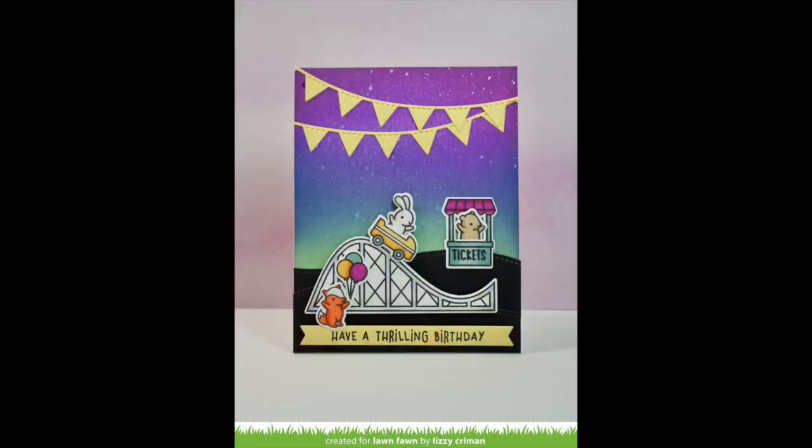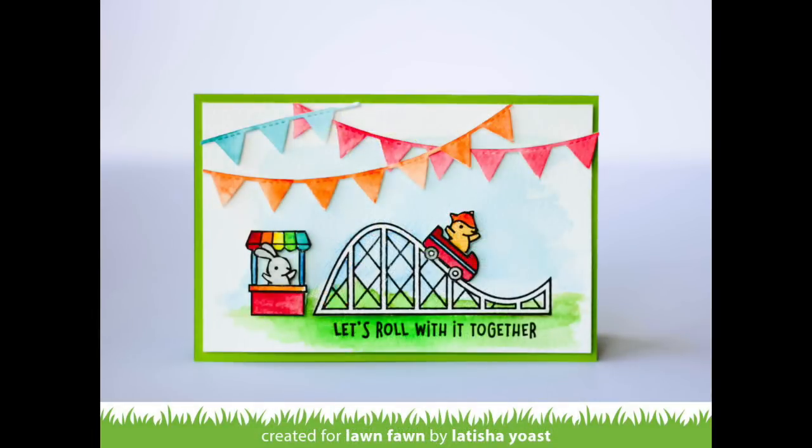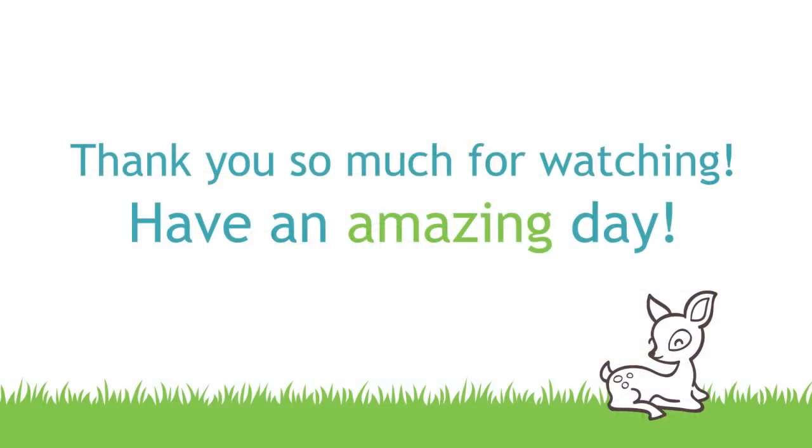Here we have a beautiful card by Lizzie, and I love those borders up in her gorgeous night sky — it's just beautiful. And then here we have a gorgeous card by Letitia, and I love how she watercolored those pennants and combined the curved and straight ones. It's just so much fun.